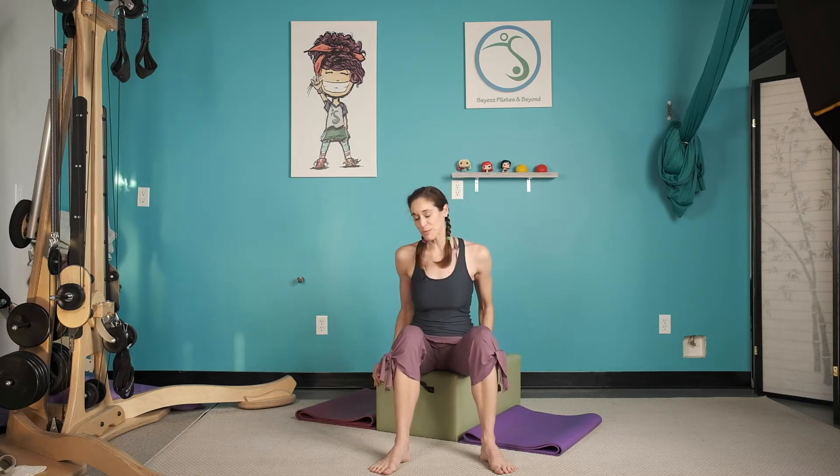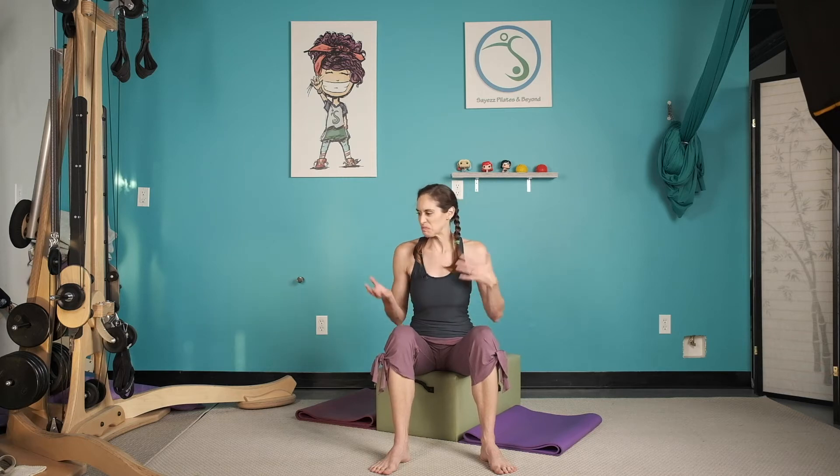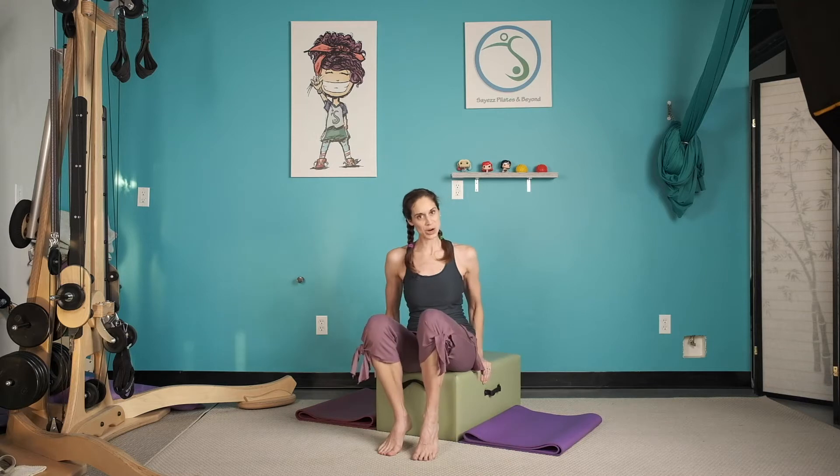All that to say, today we're going to use the box to get our heart rates up. I wouldn't necessarily call this a HIIT high intensity interval training, but we are going to do four sets of eight each of four different exercises that are sort of higher intensity. So here we go.